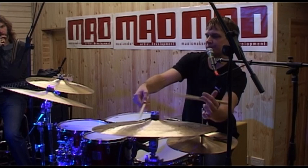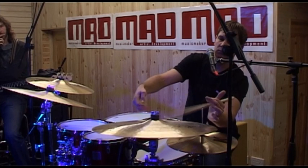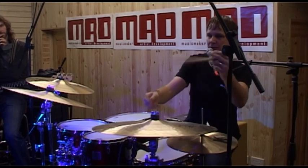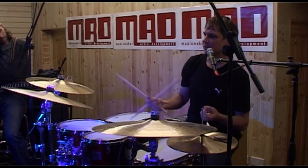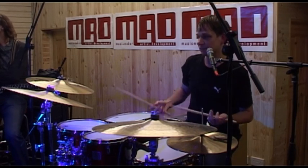Just bouncing. And then if I need more power, I can use the full arm — but nothing changes here. It just stays loose. So I don't get tense and tight and tired as easily.